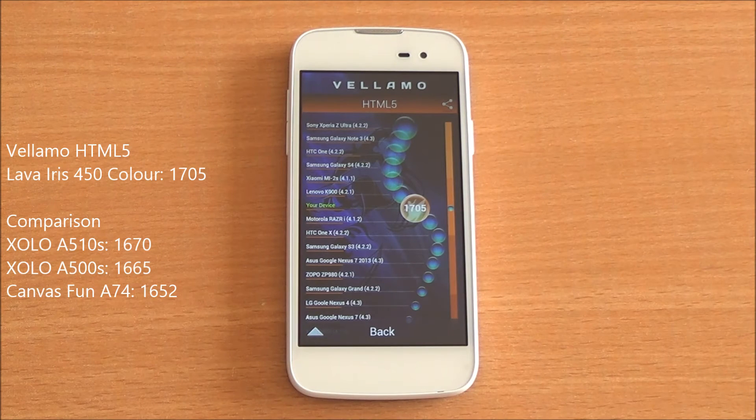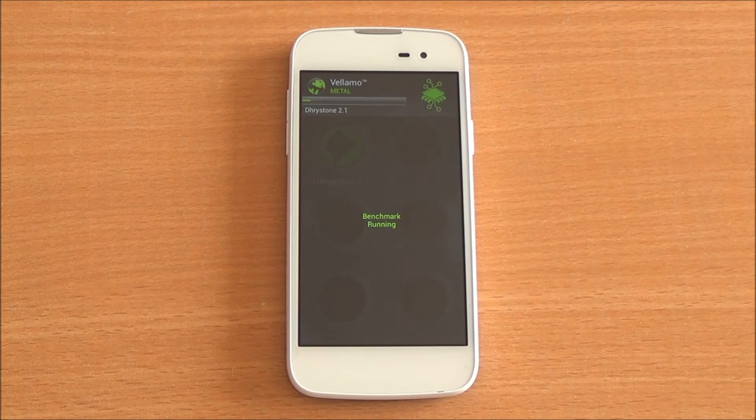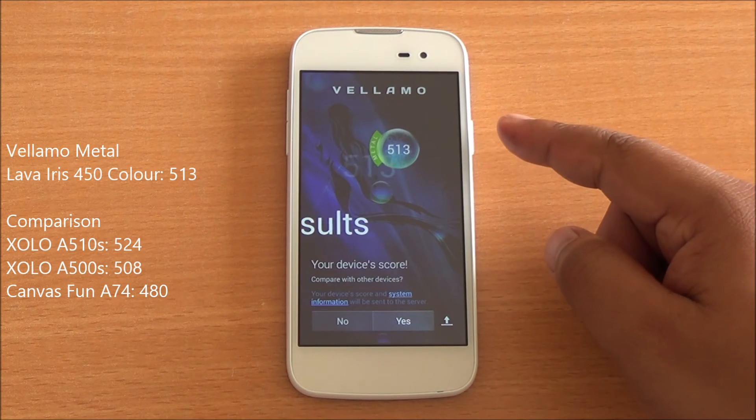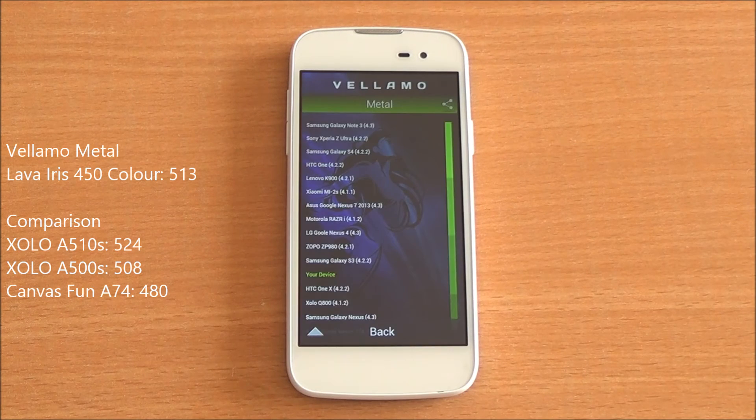Now we are running the Metal chapter of Vellamo, which will test the CPU processing capabilities. We got a score of 513, which is among the higher range in this segment, just below the Zolo A510S. You can also see it's below the Galaxy S3, which is a quad-core processor phone.